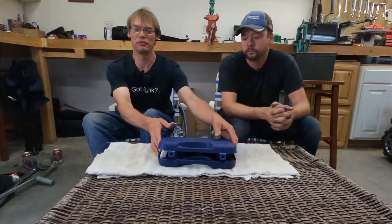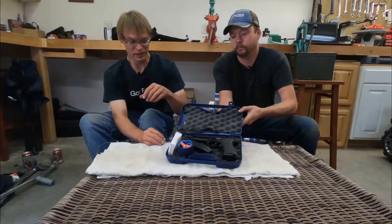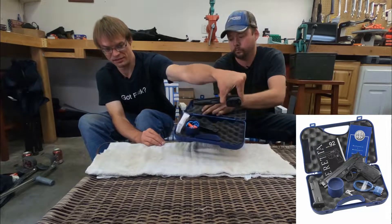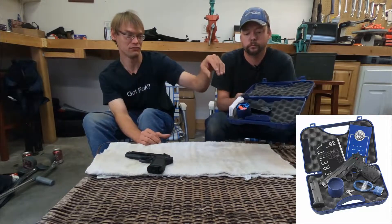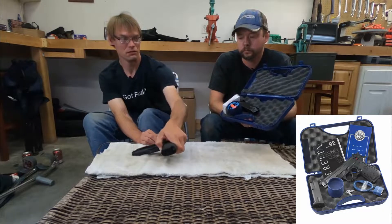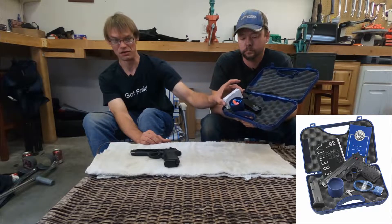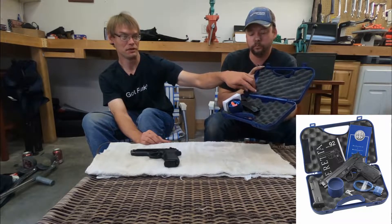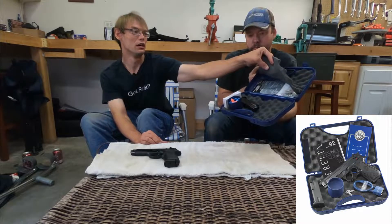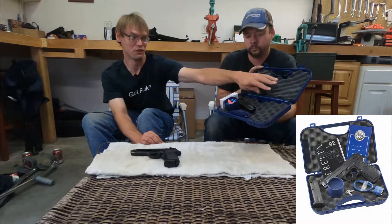Let's take a look at what comes in the case. You get a nice hard case, the gun itself — we've already done a chamber check, it is clear. One mag is in the gun, you get a second mag, a nice little pocket for earplugs and things like that, a lock in the top edge of the case, and a spot for the brush, instructions, and some other miscellaneous stuff. It all fits in the case nice and neat.